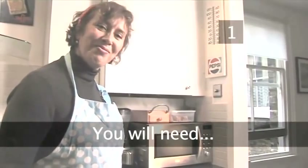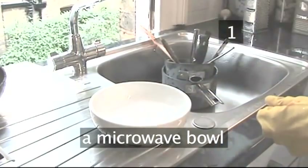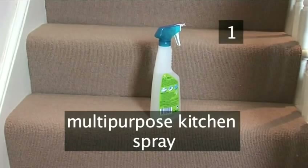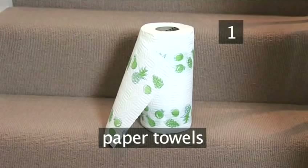Step 1. You will need: rubber gloves, a microwave bowl, a little lemon juice, washing up detergent, multi-purpose kitchen spray, a metal scourer, a soft cloth, and paper towels.